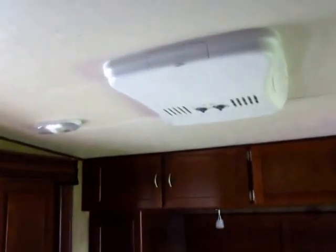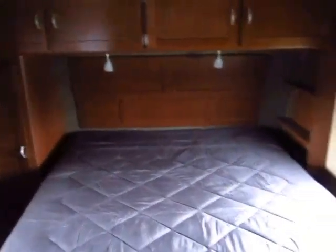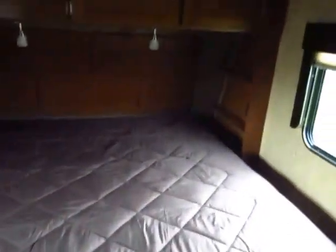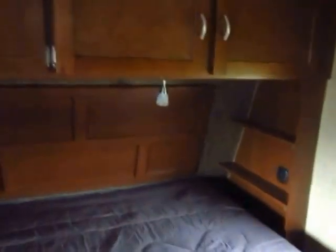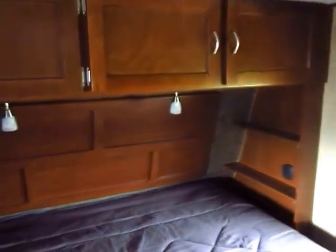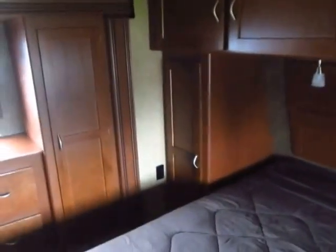We did add the second air conditioner to the one in this video — that is an option you can add to these. The benefit is making sure you have maximum cooling potential. A lot of these big fifth wheels have so much cubic footage of interior space that one air conditioner struggles to keep up, and here with two it's less of a concern.